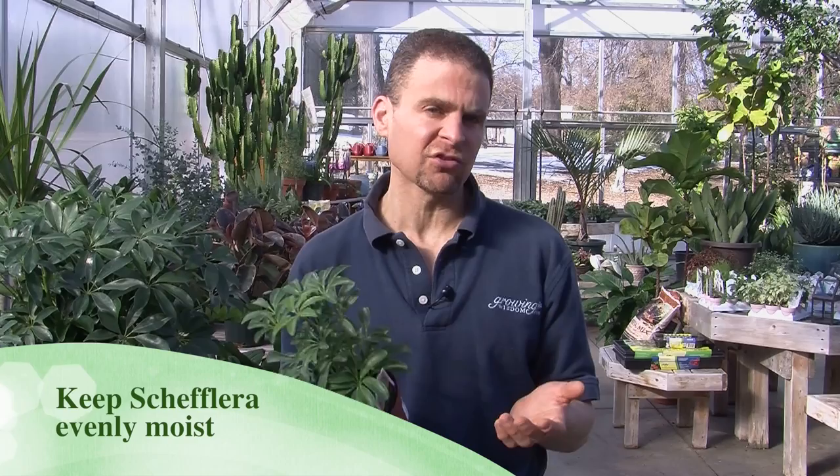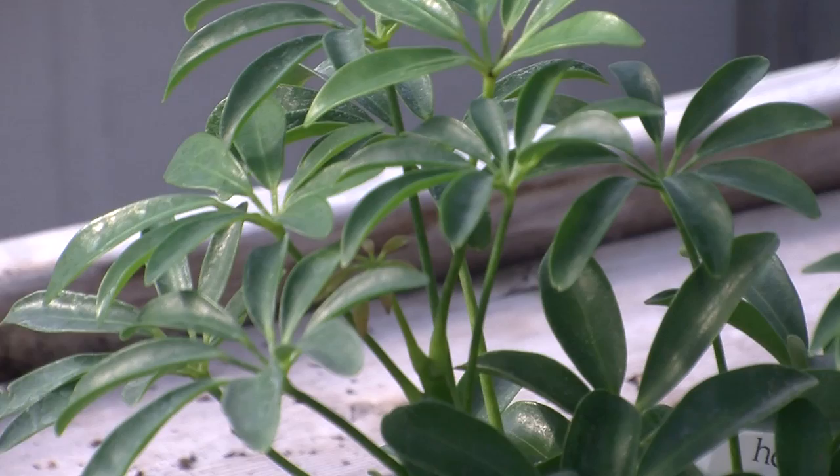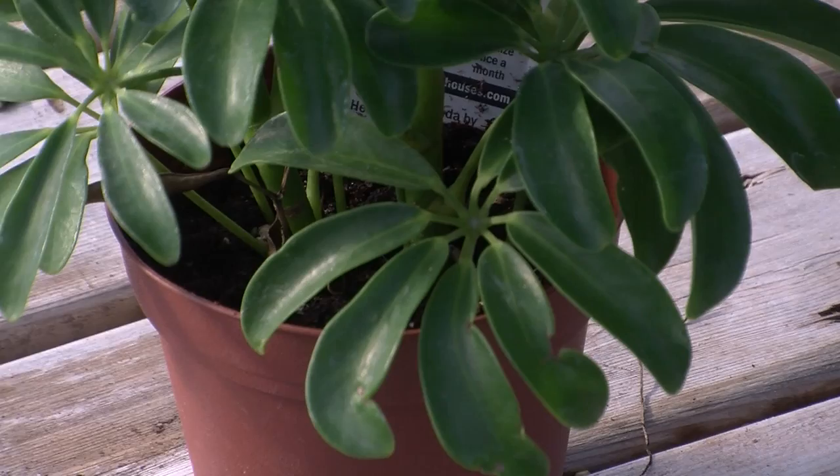One of the things about the Schefflera is you want to keep it evenly moist. Remember, this is a tropical plant, and as such, it doesn't dry out — it's not used to really dry soil. If the plant does begin to dry out, you'll notice some of the leaves starting to yellow and fall off. That's okay because once you start watering it again, it tends to resume growth.